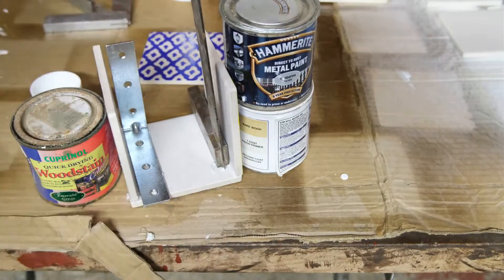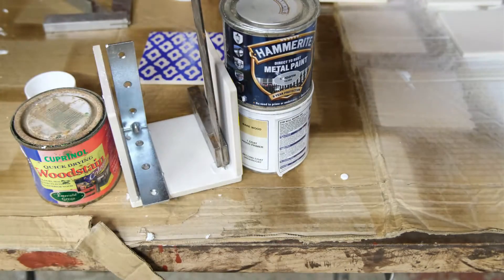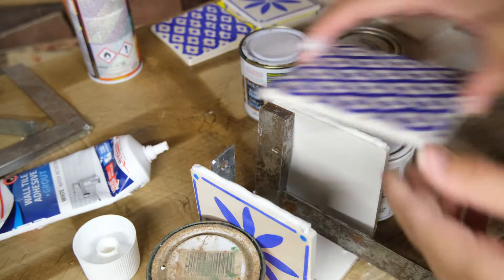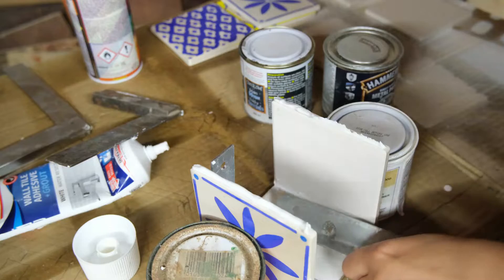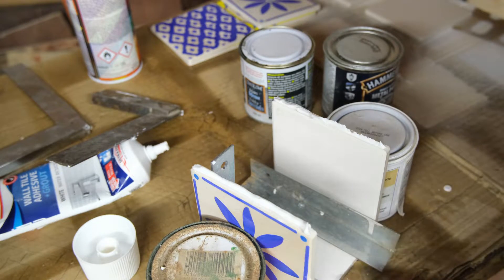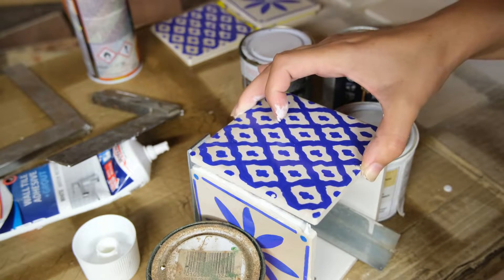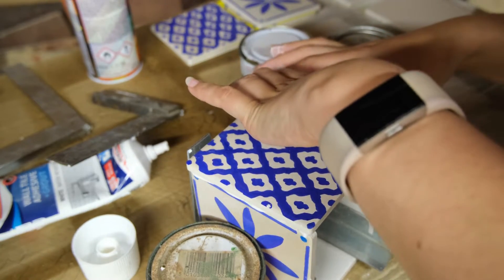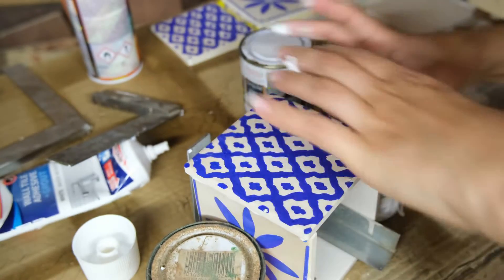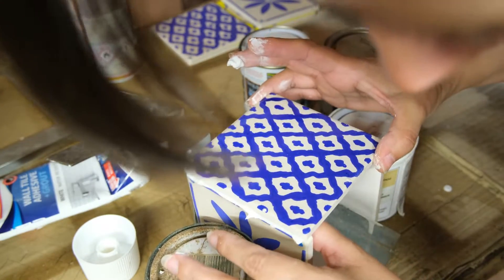You then want to repeat the process on the opposite side, adding another tile and again smoothing down that tile adhesive to help it fully adhere in place, and then using something to prop it up so it stays nice and straight. I have three different designs so I'm using two of the same designs per planter box, making sure these are opposite each other. Once the two sides have dried you then want to place more adhesive on each edge that is upright and place the remaining tile down, securing it into place and smoothing out that tile adhesive. Then let these dry and cure so that they are fully stable before moving on to the next part of creating the tile planter box.